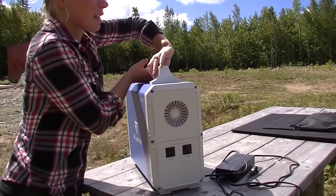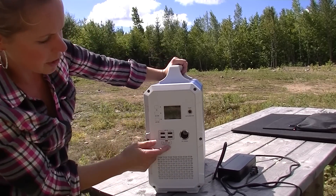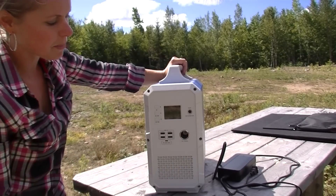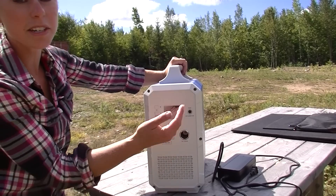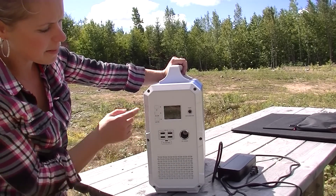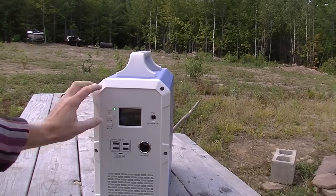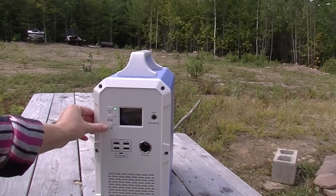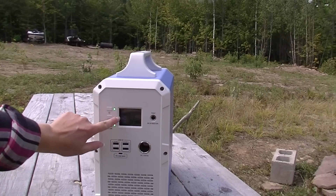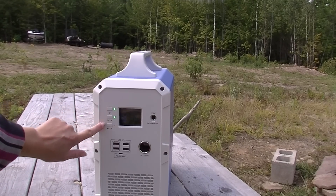Then at the front, we have four USB ports and a DC 12 volt for anything in your car that you want to plug in. If you're using it in the car or a device for the car, you can plug it right in here. The USB ports are really awesome as well. To turn it on, you just hold the top here — there you go. It tells you the watts and the battery life. If you're using DC, you just press that one to turn on whichever one you're using.